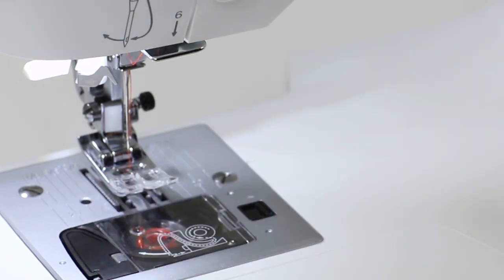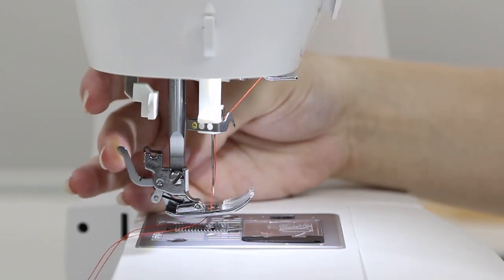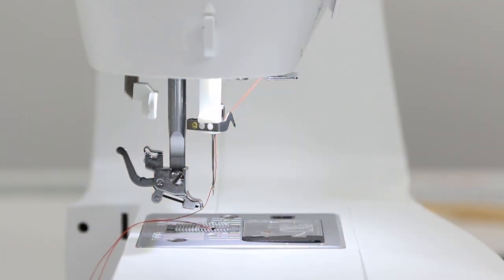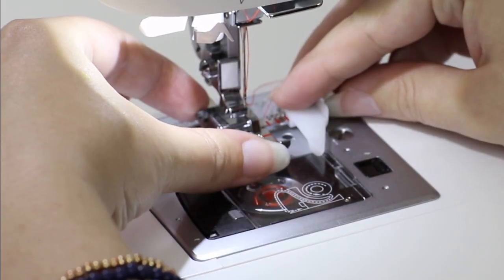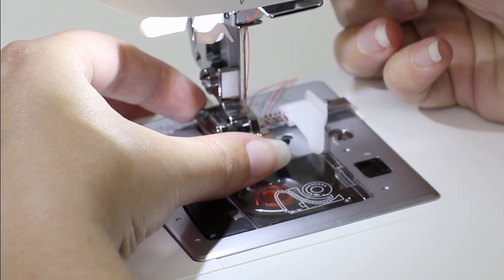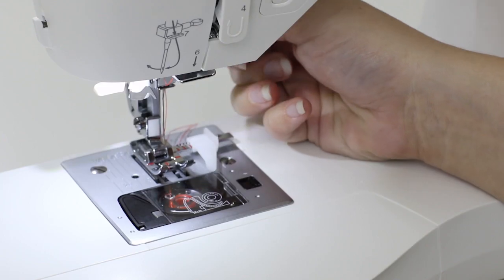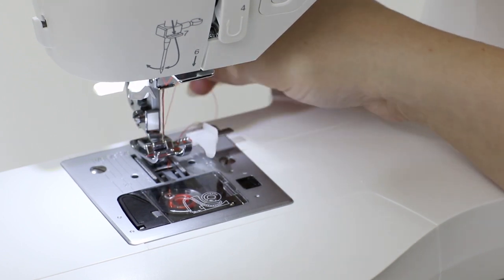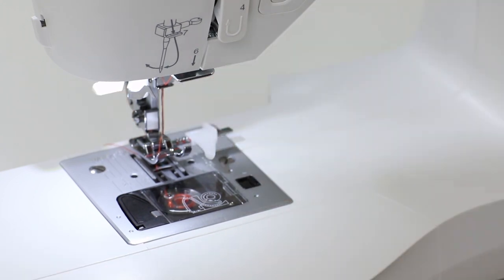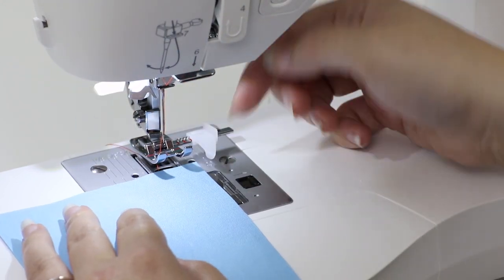To change our presser foot, there is a little lever that sticks out behind it. Push it and the foot pops off. Place the sew easy foot underneath and lower the presser foot lifter so that it catches the foot — you'll hear it click into place. Raise the foot and place the thread underneath. Take your fabric and line it up with the guide.